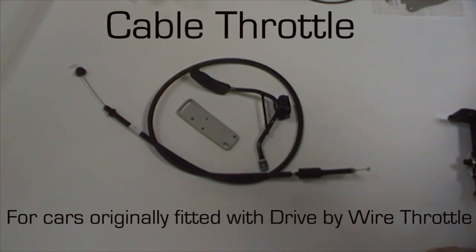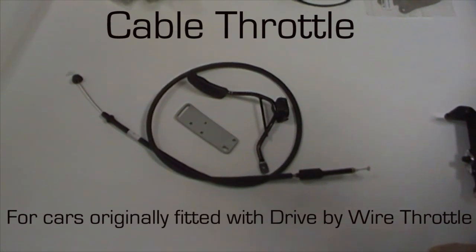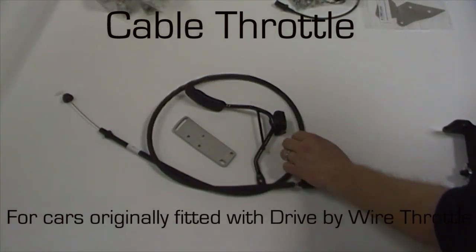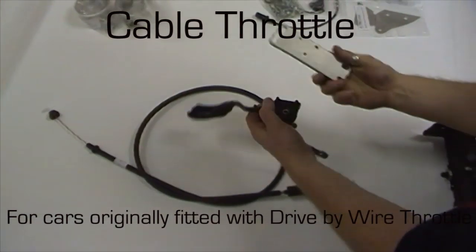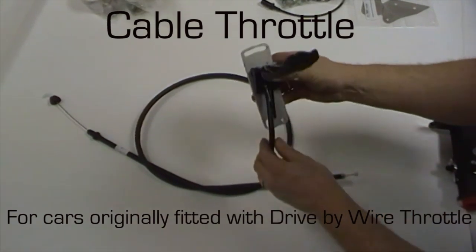For those people needing the cable throttle conversion — if your car is originally drive-by-wire — the kit will include a replacement throttle cable, the pedal itself, and the mounting bracket which is designed to fit directly into position where the original drive-by-wire would have been, and also gives adjustment for heel and toe preference.